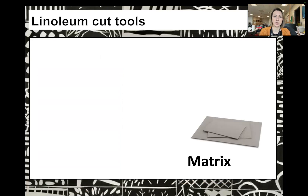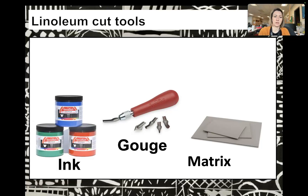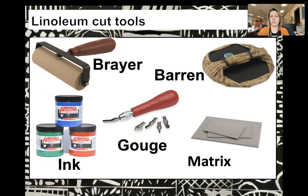To make a linoleum cut you need some special tools. First is the matrix, which is just the linoleum itself. A gouge — a series of blades that you cut into the plate. Your printmaking ink, which can be water-based or oil-based — we're going to be using water-based. A brayer, which allows you to put ink on the plate. And then a baren, which allows you to press the paper. You can also use a printmaking press, which is specifically used for making prints.